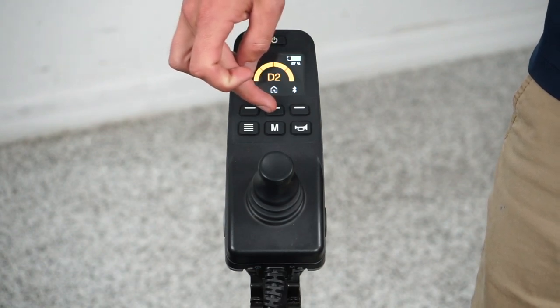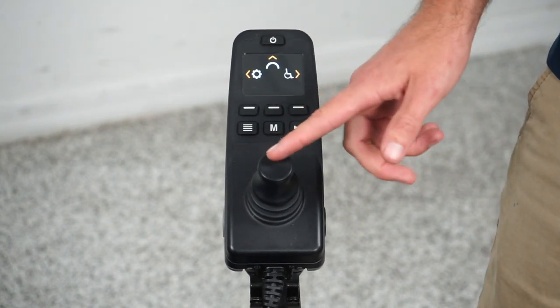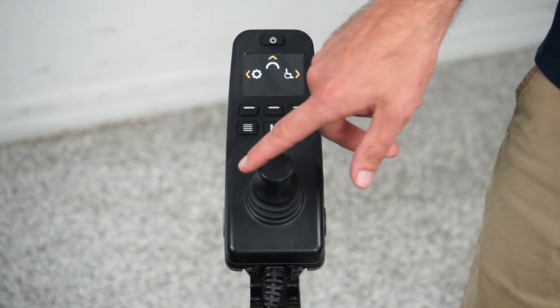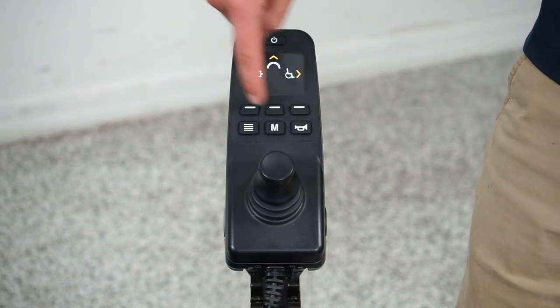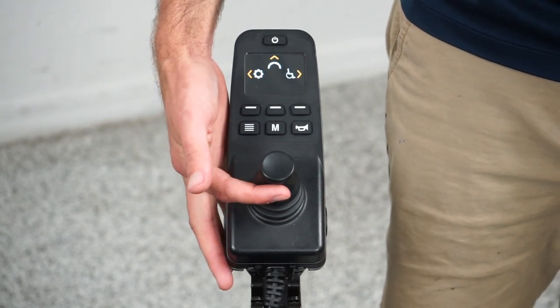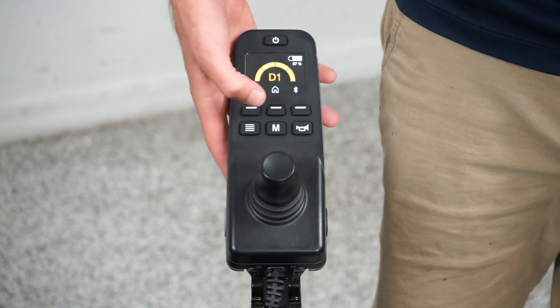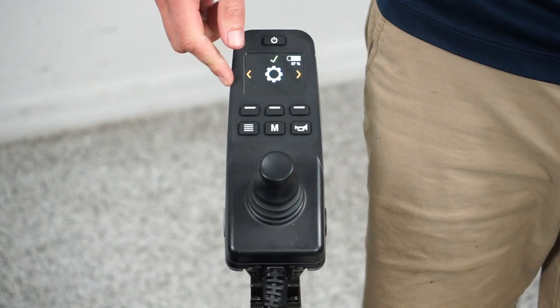I'm going to press the home button. From here I can use the joystick to navigate. If I go to the right, it'll go to the function menu. If I press the home button again, we're back where we just were. If I go up, we're back to the drive. And if I press the home button again and go to the left, we're in the setting menu.